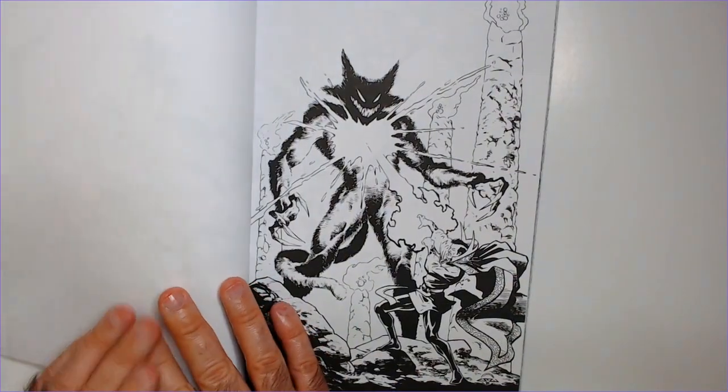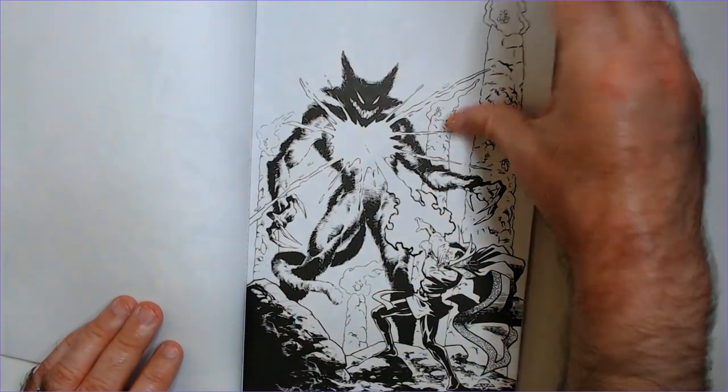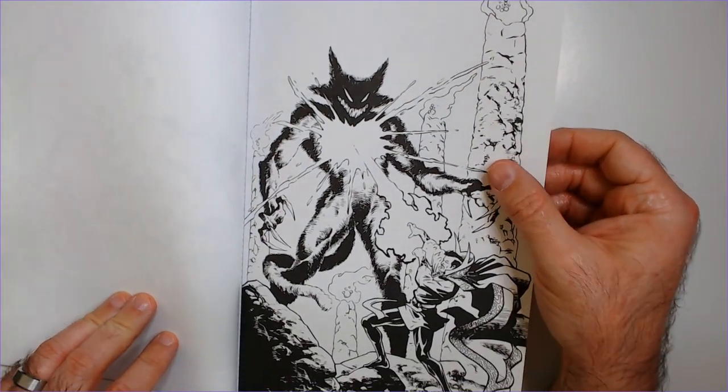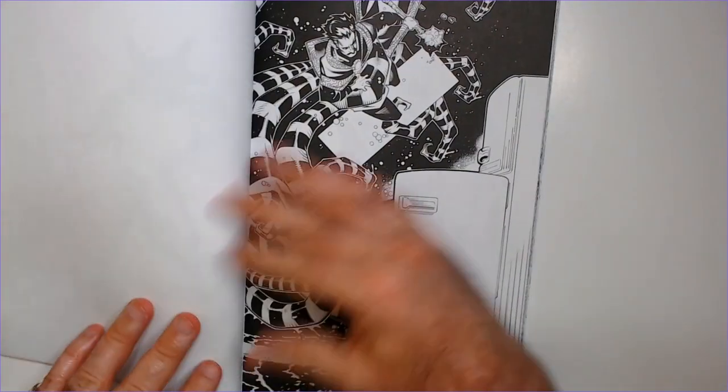For two bucks, definitely worth it. Not sure who that is — it kind of looks like it might be from the Defenders era.